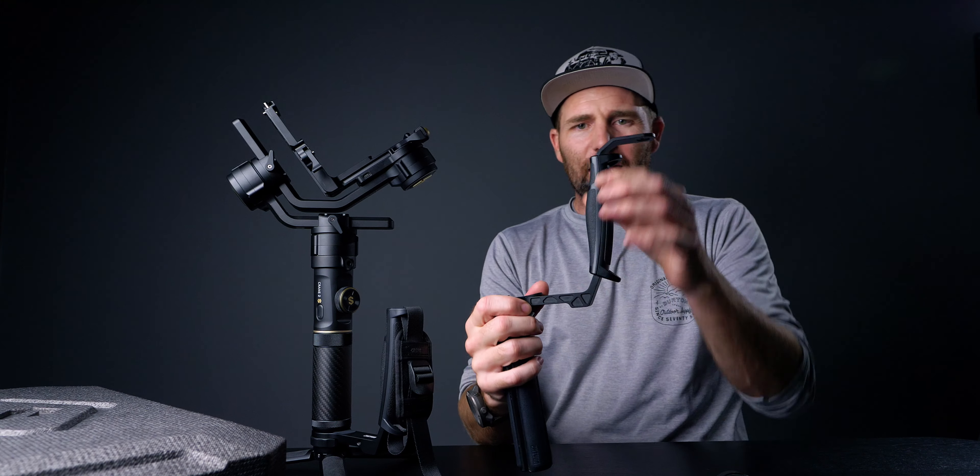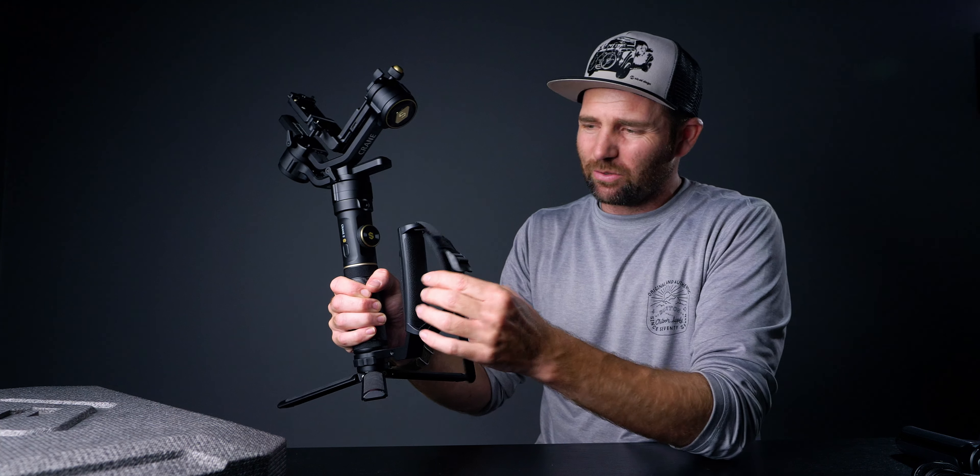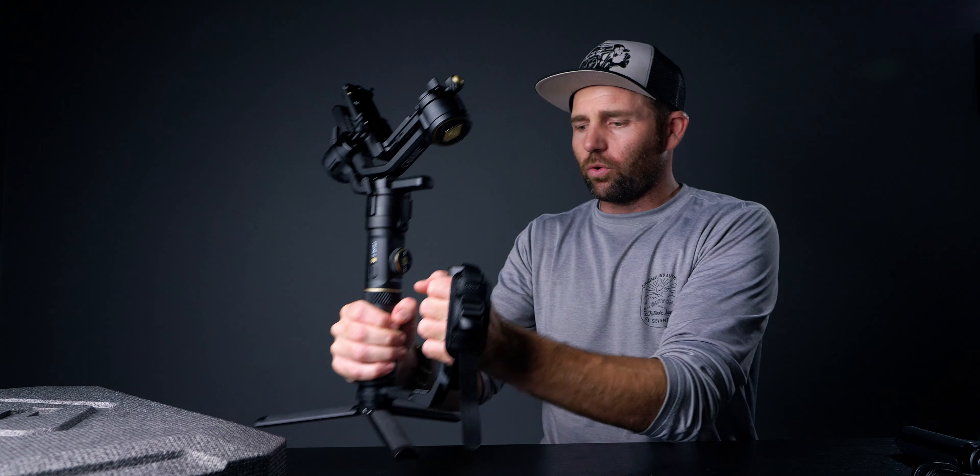One thing I like is that they've made the new grip a little bit smaller than the old one. You can see the size comparison with the old one right here — I never liked the extension on the old version, it was just a tiny bit too big for me. This new grip is nice and you can take parts off — it works perfectly. That's what you'll get in the combo if you buy the Zhiyun Crane 2S combo version.